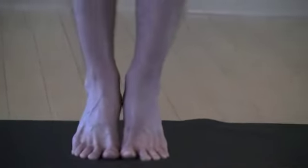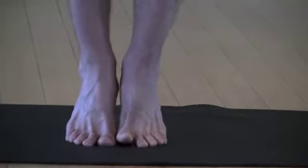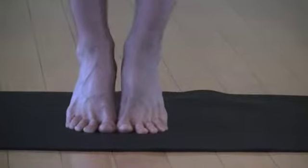Then you're going to lift your heels up off the ground as high as you can, even pausing for a moment, really accentuating the pressing down of the big toe as well as the other toes.